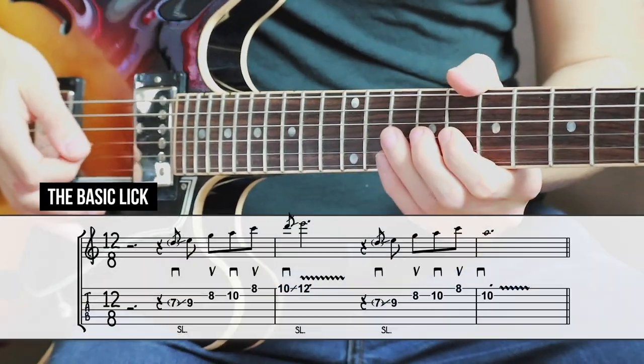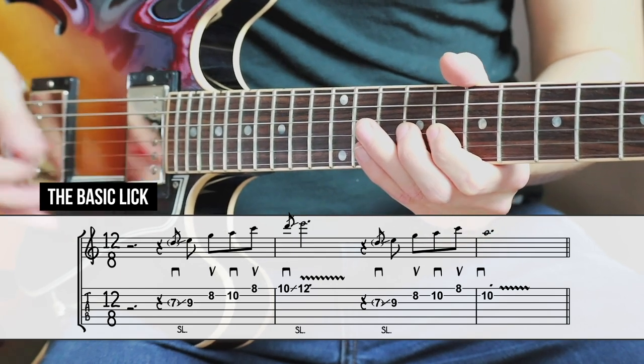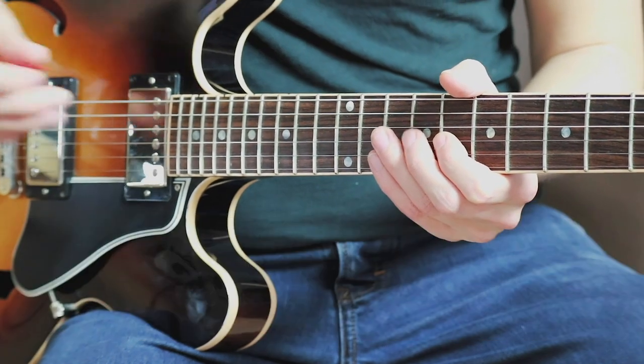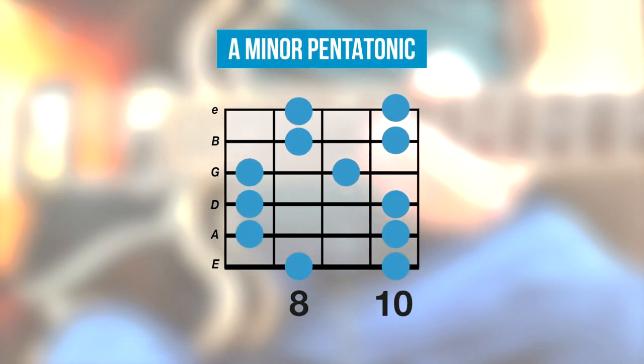The basic lick is a two-part lick in a typical call and response pattern. The key is A minor, but you can easily transpose this lick to other keys, as I showed you in my previous video. The lick is played, for the most part, in the second position of the A minor pentatonic scale that you can see here.